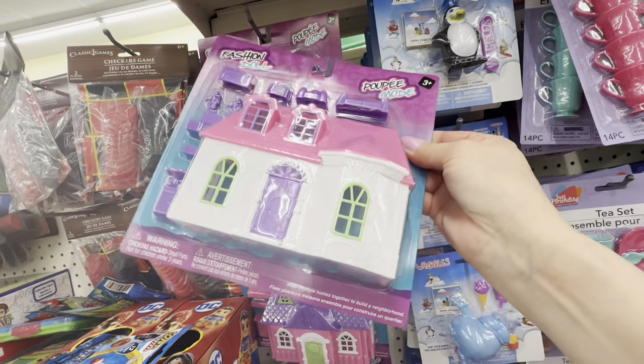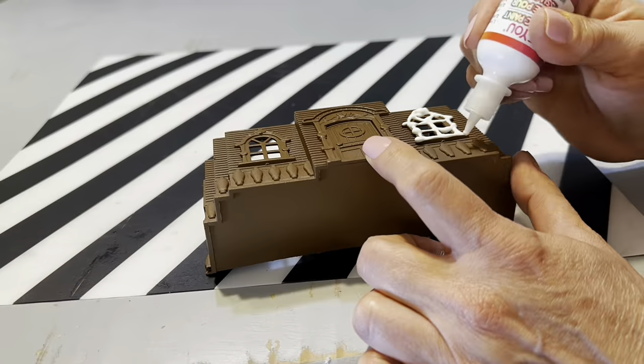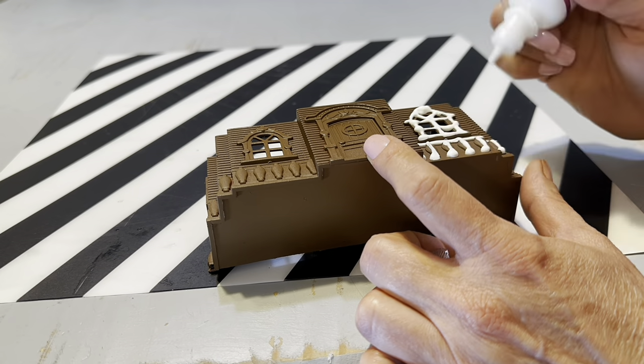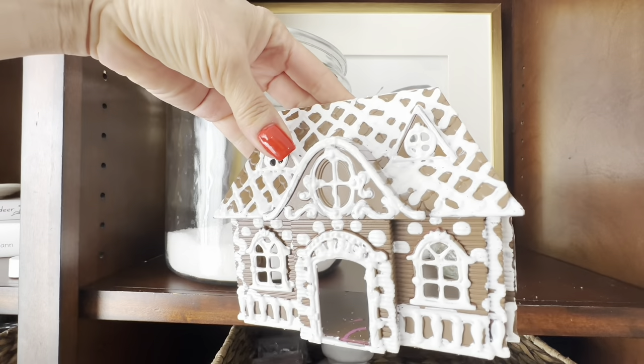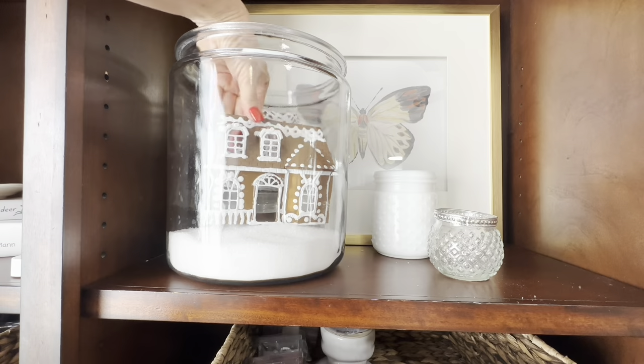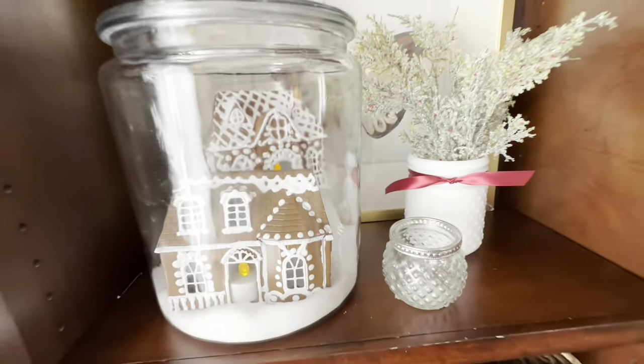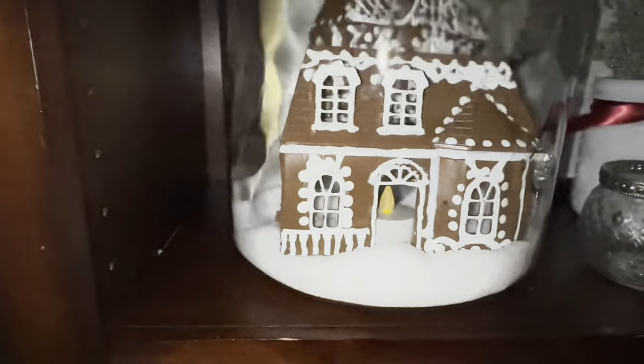Whether or not you have children in your life, you're going to want to stop by the kids section — it's usually located next to the party supply. Snap up some of these Dollar Tree dollhouses for some fun seasonal looks. Here you'll see how I transform them with just a little bit of spray paint and some puff paint from Dollar Tree to look like a gingerbread village for Christmas. You can also use this idea to create Halloween villages, Easter villages, or any season for pennies compared to what you would spend at a high-end decor store like Pottery Barn.